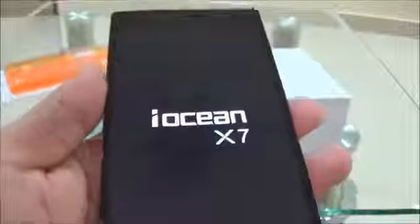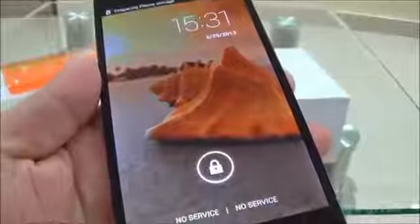Let's power on this device. This handset runs on Android 4.2 OS. What you see is the iOcean X7 animation, and this is the lock screen.